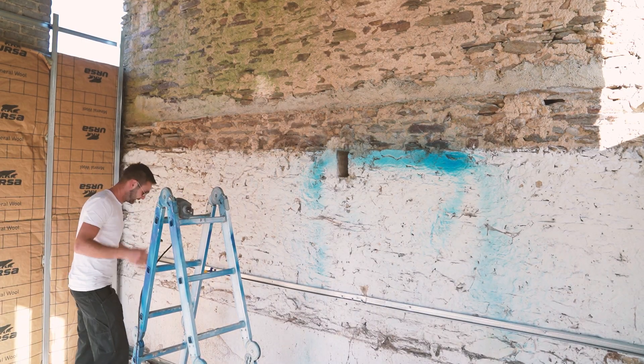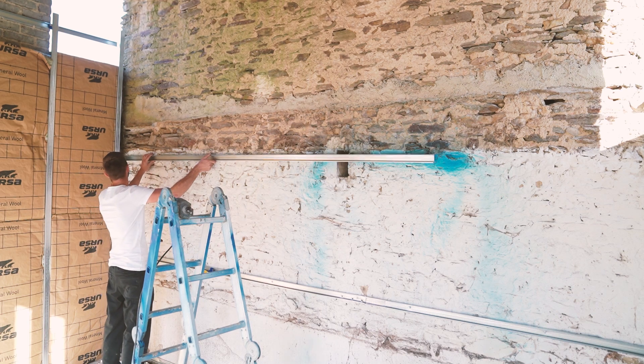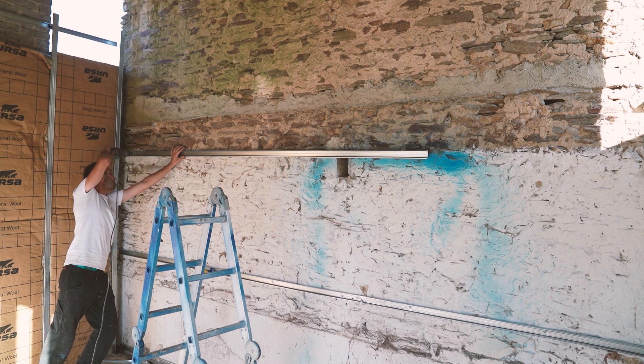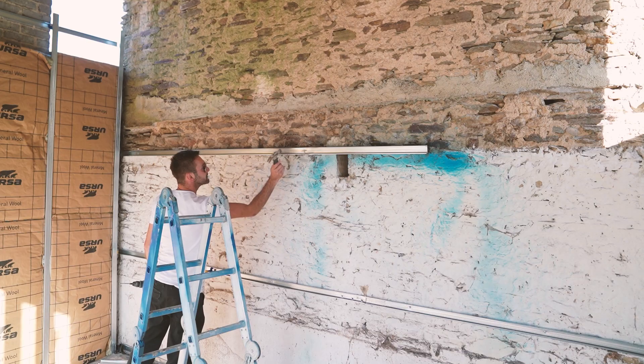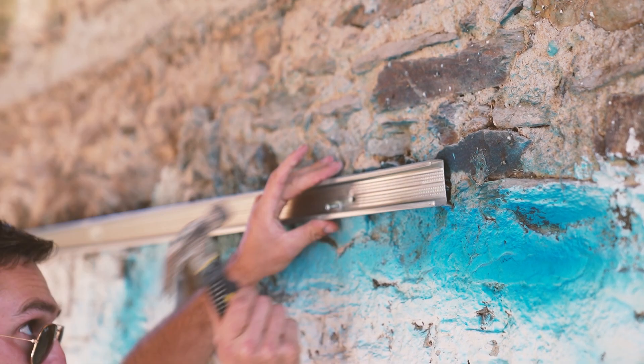So basically, after I've got the lines up, I just hold the rail up straight and fix it in place.